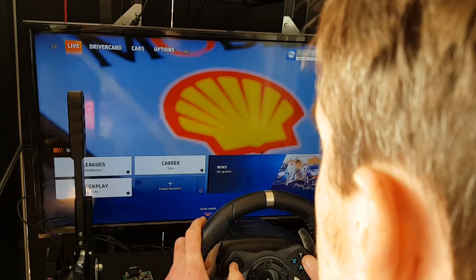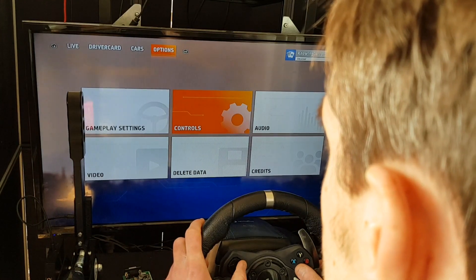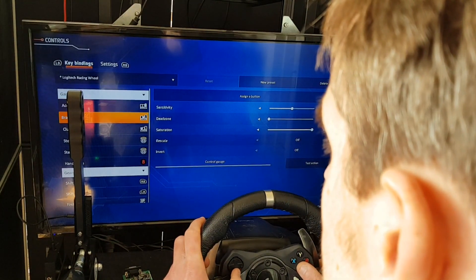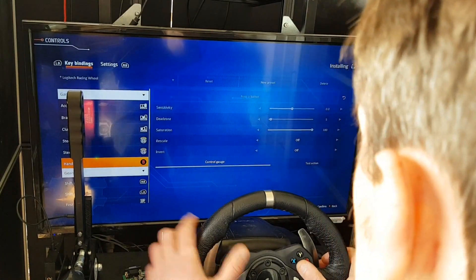Let's set up WRC Generations. This is for the pro version handbrake only. The pro version handbrake allows the clutch pedal and the handbrake to be used, unlike the basic and advanced handbrake.